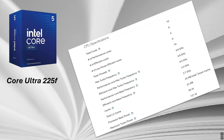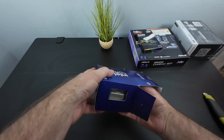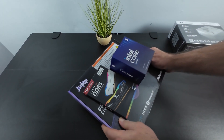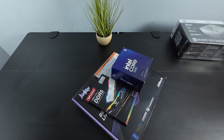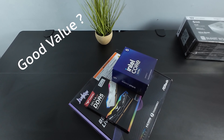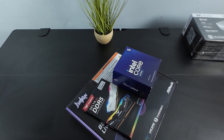This is a 10-core chip with six performance cores, four E-cores, and a max turbo frequency of 4.9 GHz. In today's video, we're going to be putting together a system and testing this chip to see if it's actually a good alternative or a good value for gaming. With that said, let's get to it.